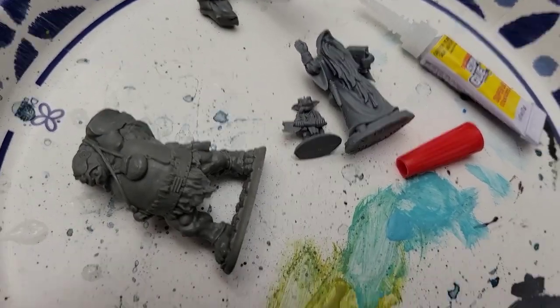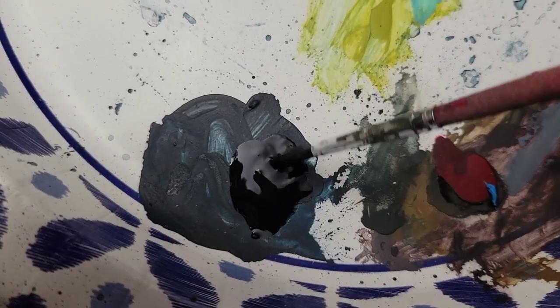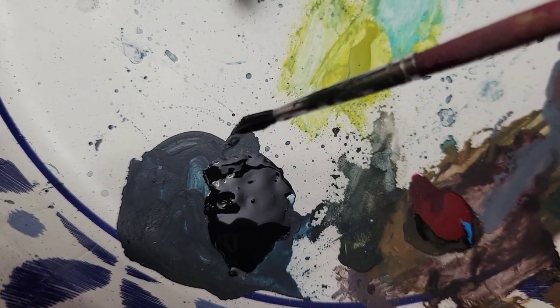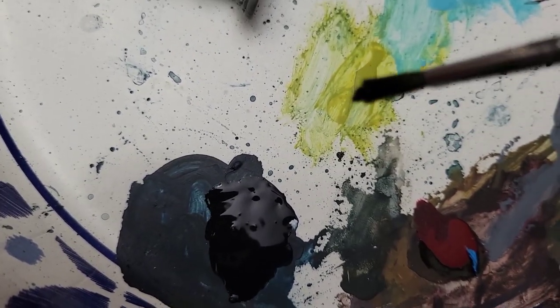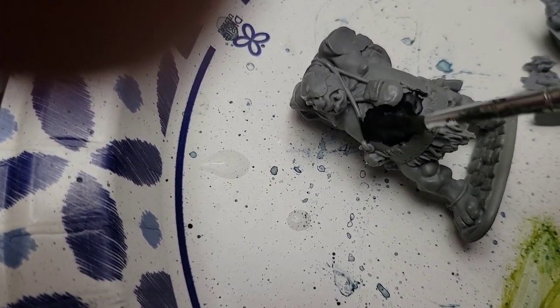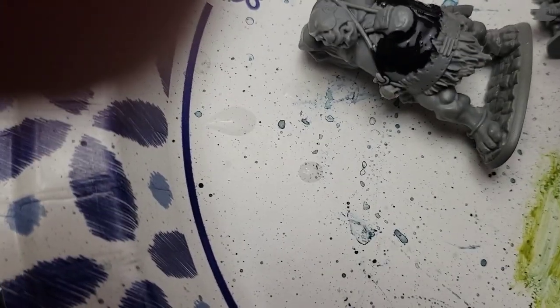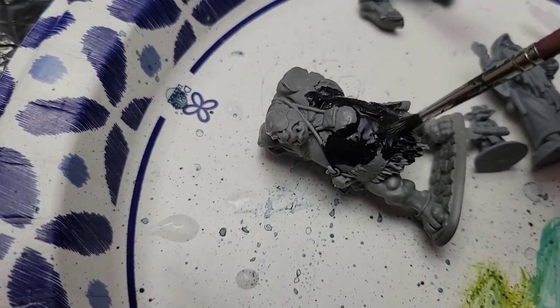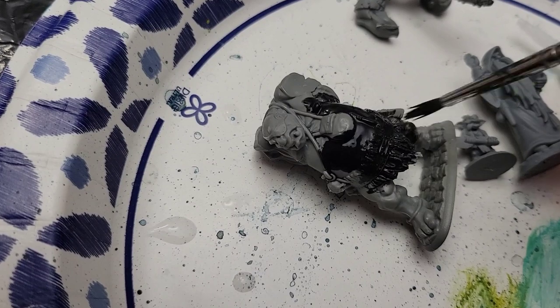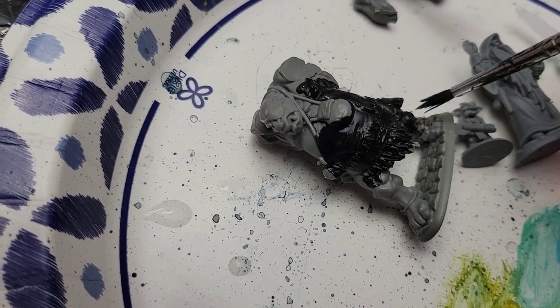As a worst case scenario, I am using just watered-down craft paint, not mini paint, as my base coat. I don't expect complete coverage — I expect this to be a little translucent — but it gives something for the other paint to grip onto. Here's a big flat surface. I put that on a little too heavy so I'll wipe off the extra. You can see that it pretty much adheres without running off.